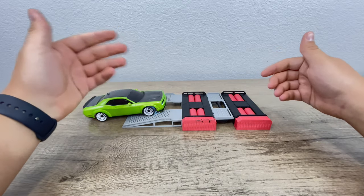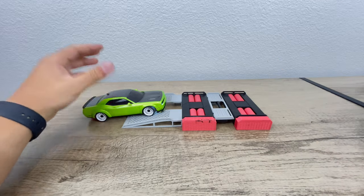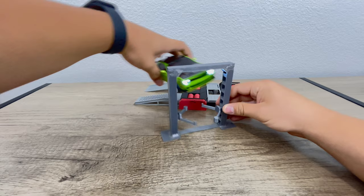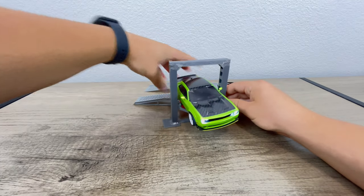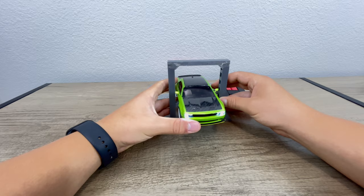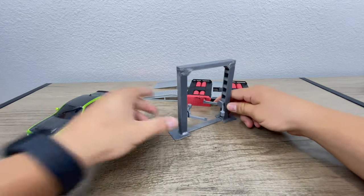I'd really appreciate it if you guys can support the channel. I know a lot of people have actually ordered these lifts, which are for the Mini-Zs — they just sit on like that. And every person that's received these has been really happy, and I've gotten great feedback. And they're adjustable height.